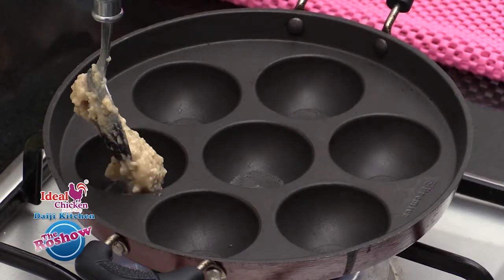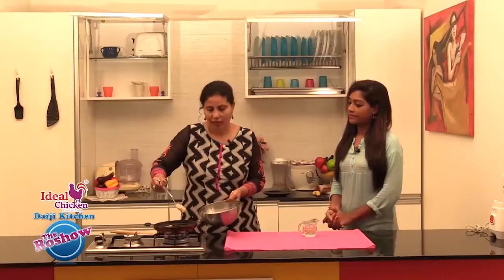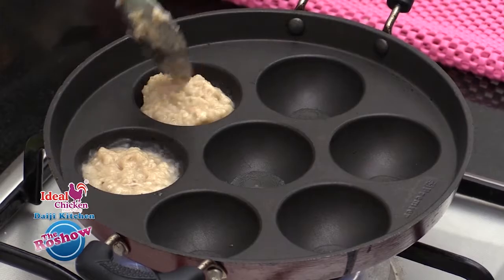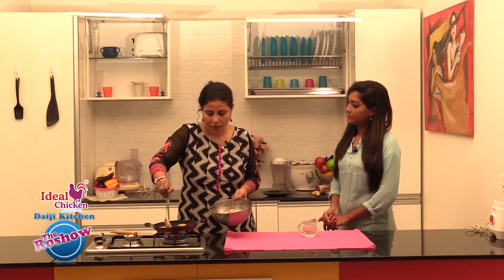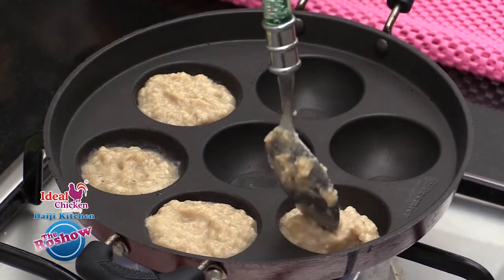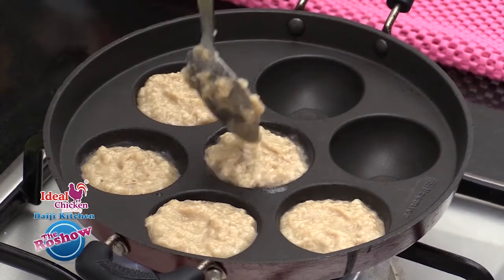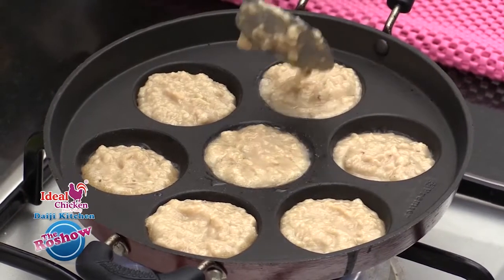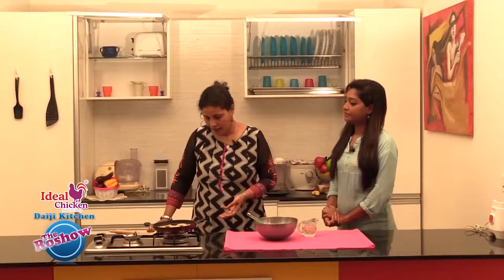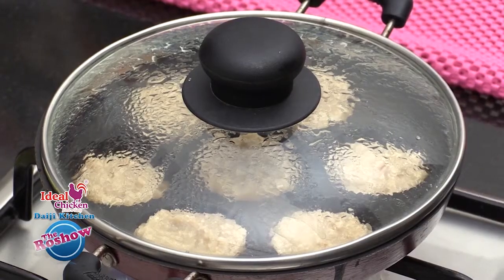Then pour a small amount of the batter into each depression, filling up to about three-quarters full. If it's overfilled, there are chances of the batter spreading all over. We will keep the flame on the lowest. We could cover it. We need to fry from both sides. There will be a dark brown color on the base, which indicates the uniappams are ready.